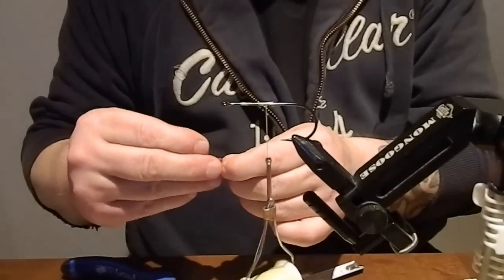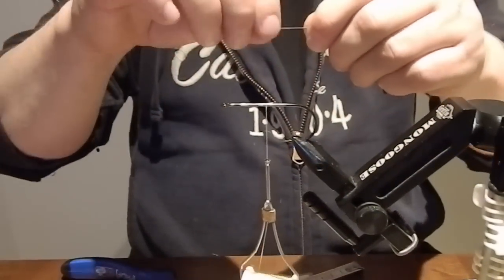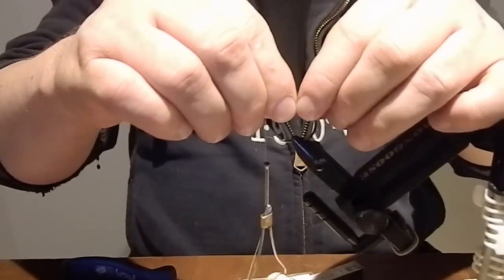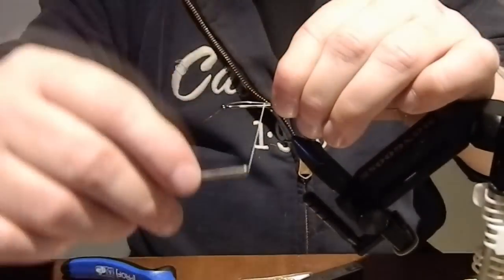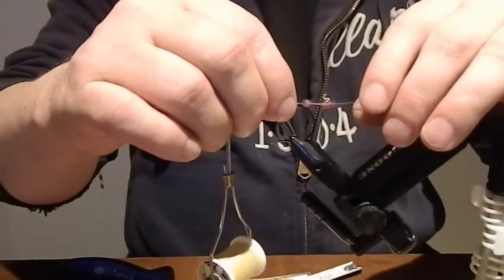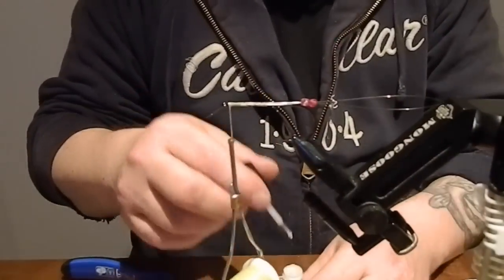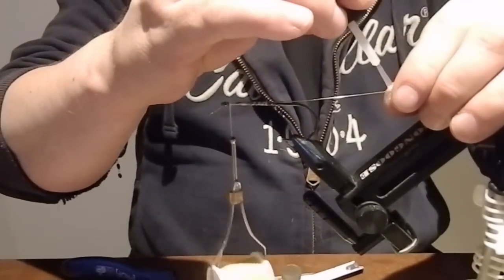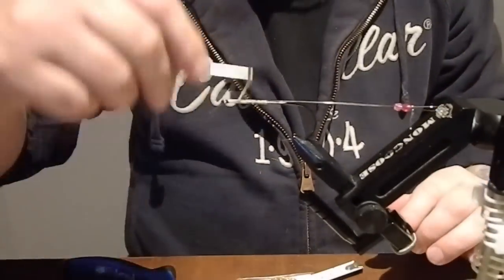Put the furl and the wire like this, then put it in the hook eye — it's pretty much ready to tie up here. Add some super glue every now and then, even here right behind the furl so the furl stays.